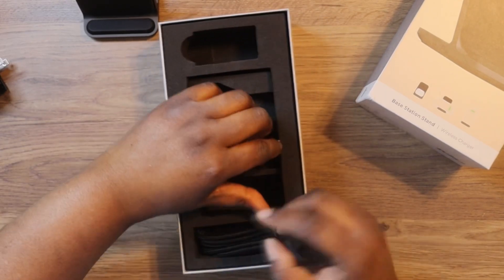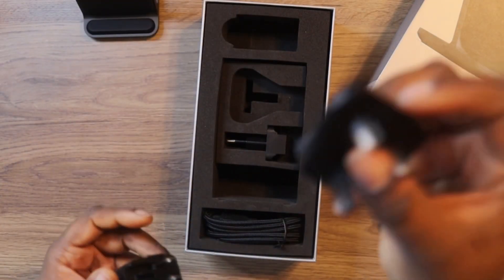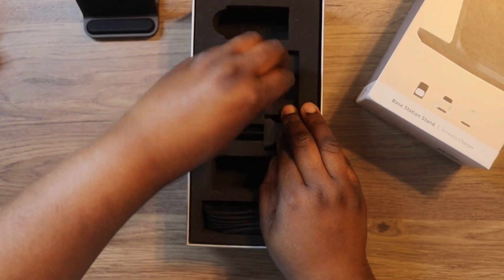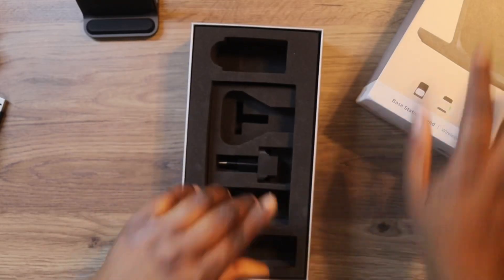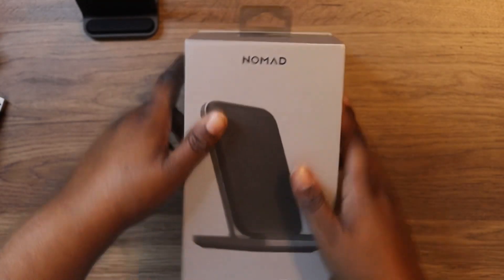It also comes with different adapters for other countries, since not everyone lives in the United States. That's a nice touch so you don't have to go out and buy a new adapter. It also includes a USB to USB Type-C charging cable. That's pretty much everything you get in the box.